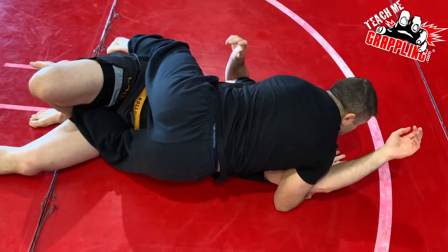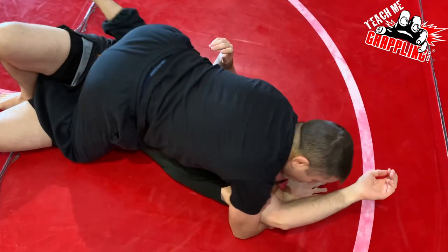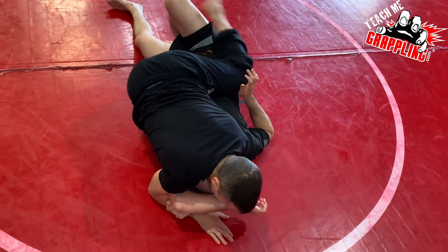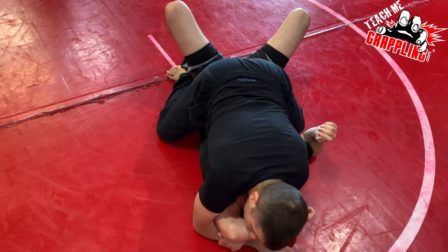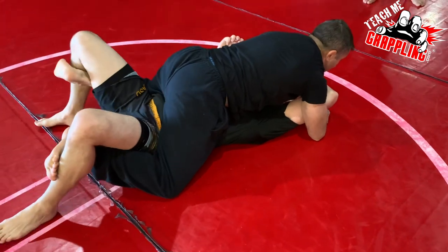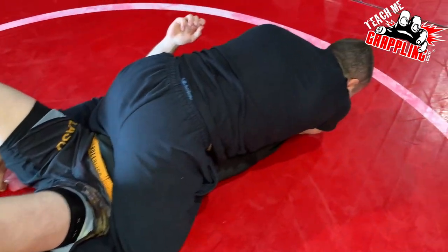Dip my hip a little bit with my right hip so my left foot can get in easy. Connect. Don't do this — I can't get it. Tip, put that foot in. Don't leave a leg behind. Once you guys are here you have great control — grapevine hooks, crossed ankles, however you like. Lock with your chin.